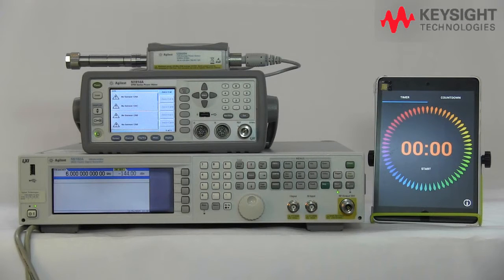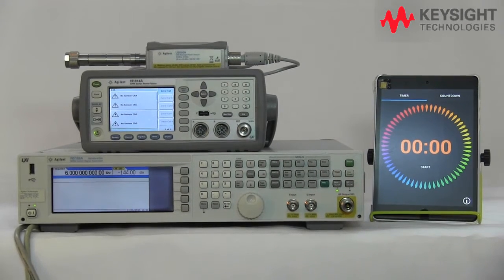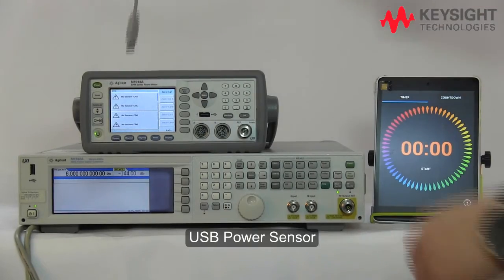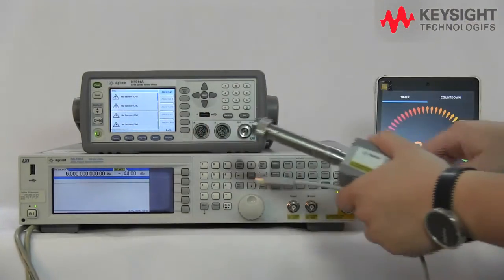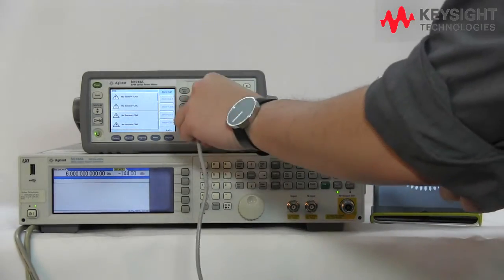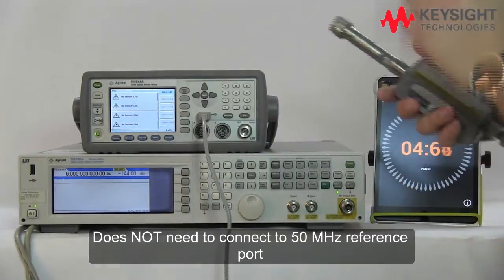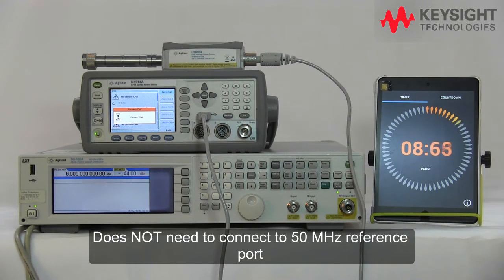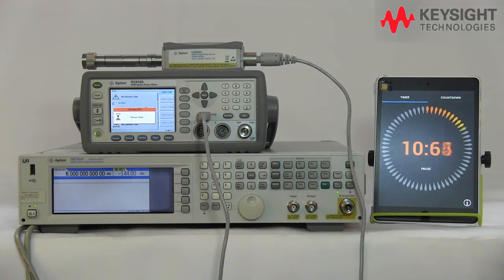Now let us take a look at the Keysight patented internal zero and calibration features. Here we have the same setup except we are now using the USB power sensor. Let's start the clock. All you need to do is plug in the USB port — you do not need to connect to the 50 MHz reference port, eliminating one step.